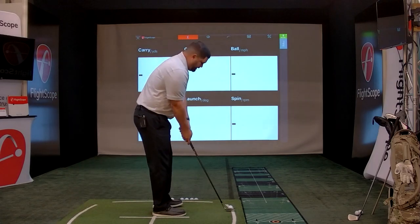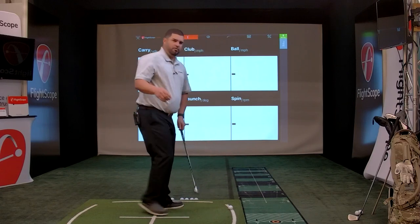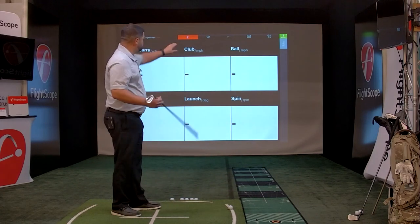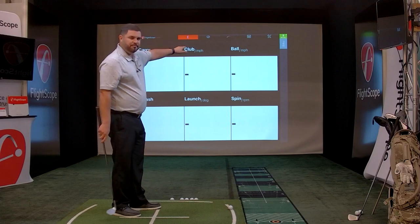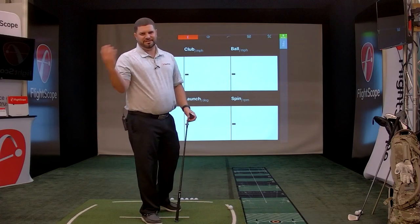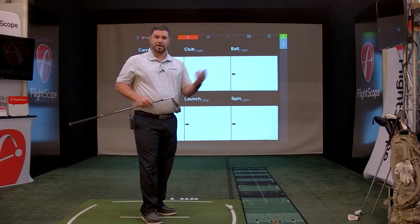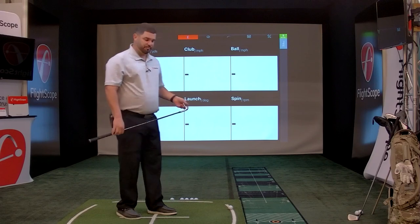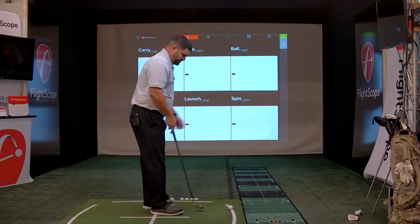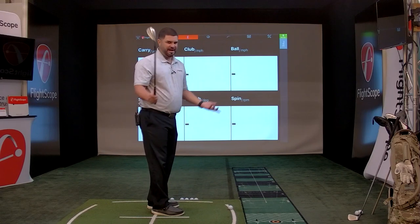I've got a 54-degree wedge here. One thing to remember is your club type. The radar doesn't need to know whether you have a seven or eight iron specifically, but it does need to know whether you're hitting a wedge, iron, or wood — that is important for the radar. Right now we're set on pitching wedge; it doesn't really matter that I have a 54.